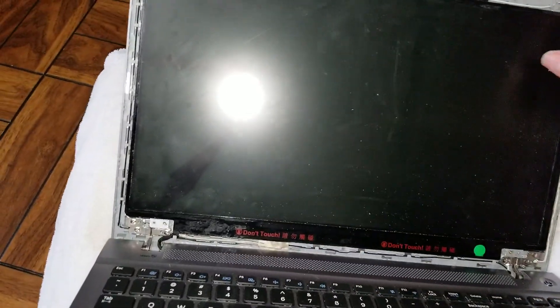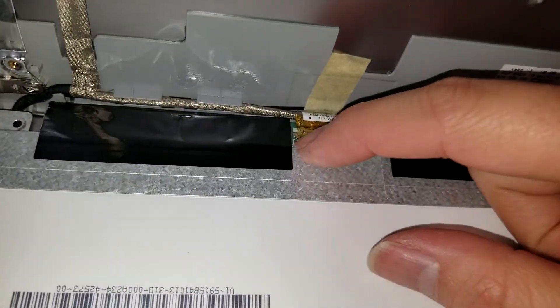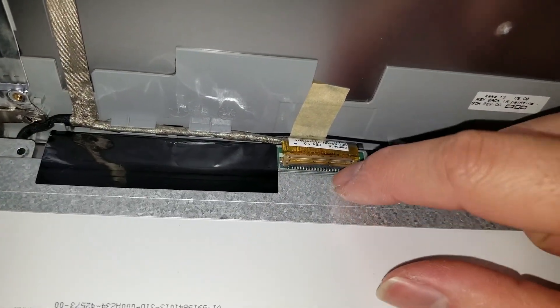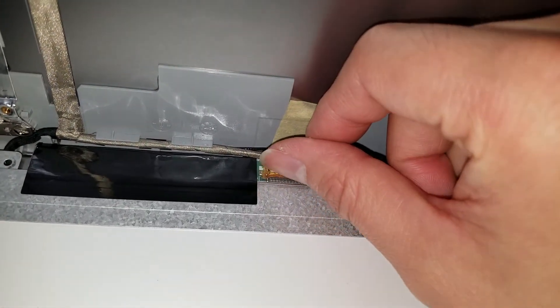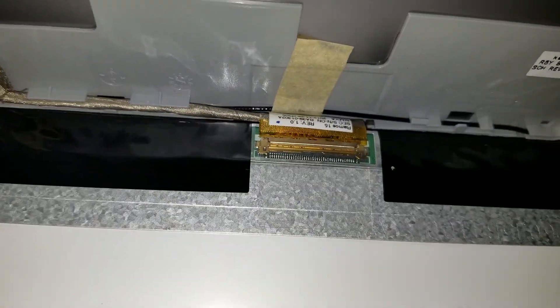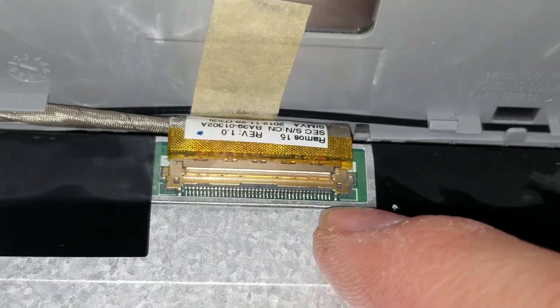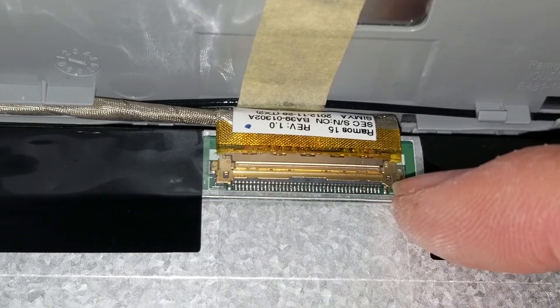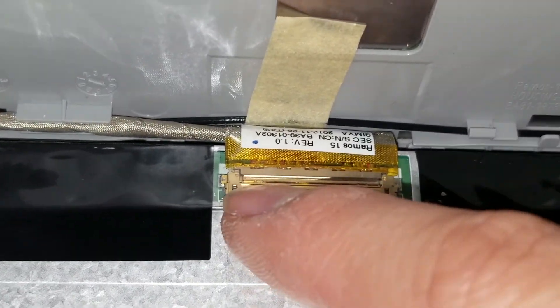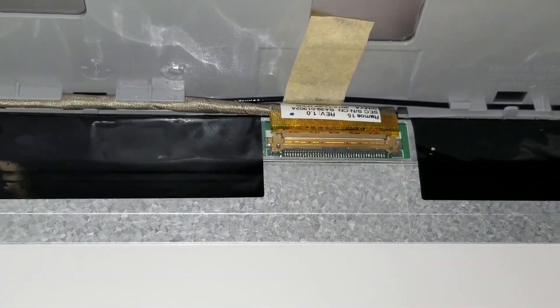There are four screws holding the screen in, as usual. Make sure you drain the power again. You can push this forward — there's some tape here, so you'll have to peel the tape and then pull this connector back. When you put the new connector in, be careful because some people damage this on the screen. Make sure it connects all the way — if you power it on without it connected fully, it can cause a spark and fry the motherboard.